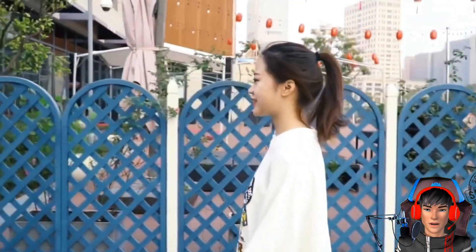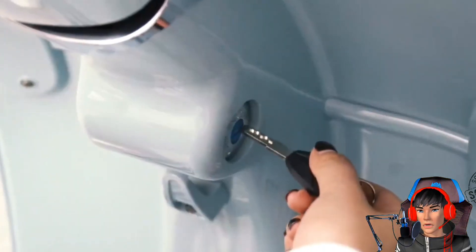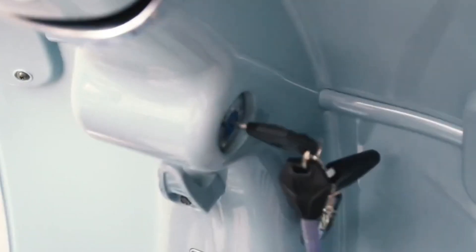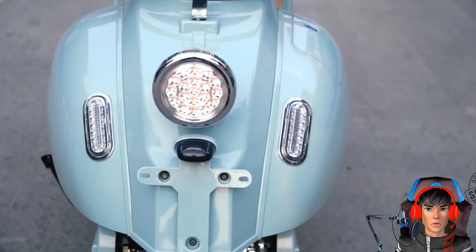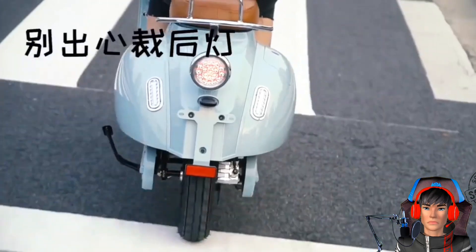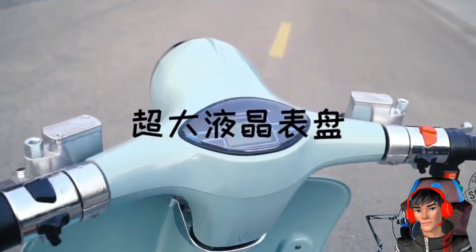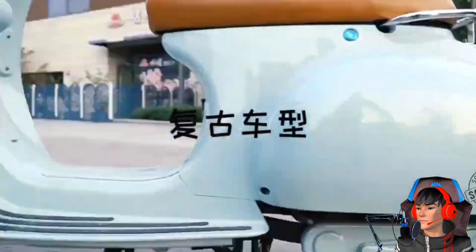Motor listrik baru tersebut merupakan produk dari Shaanxi Shenlong Supply Chain — ya, ini pasti produk Cina. SSSC, kalau disingkat Shaanxi Shenlong Supply Chain, yang bermarkas di Cina. Yang unik, ternyata nggak cuma tampilannya yang mirip Vespa Klasik guys, motor listrik ini juga mengambil nama Roman Holiday.